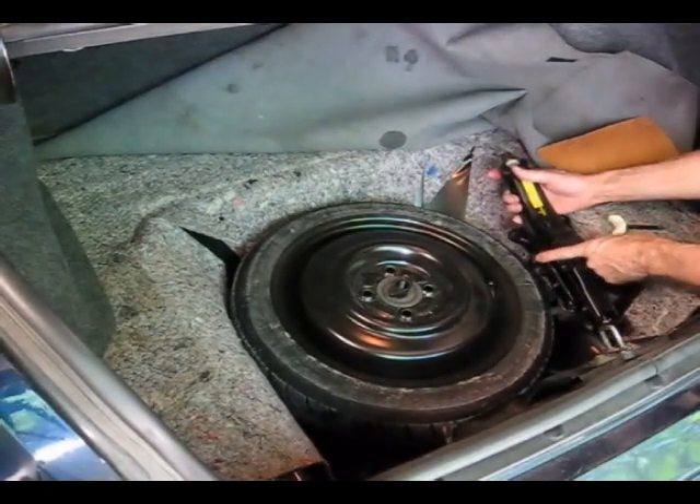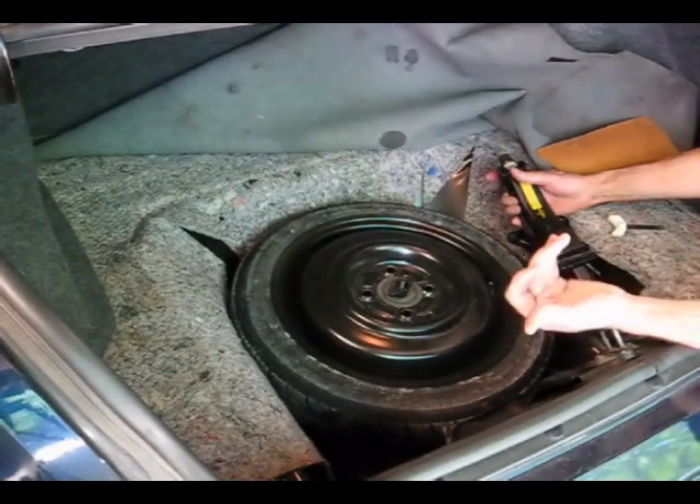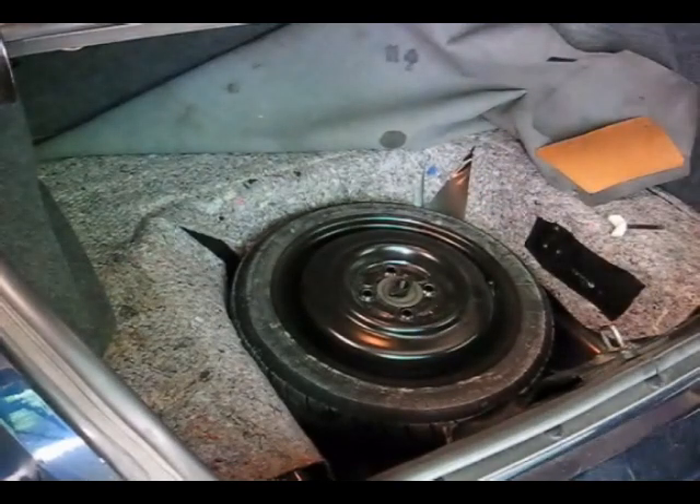We're going to take the jack out. Now, in this particular case, this is where the jack handle would be — but it's not there because somebody has gotten in here and taken the handle without replacing it, so this vehicle doesn't have the jack handle.